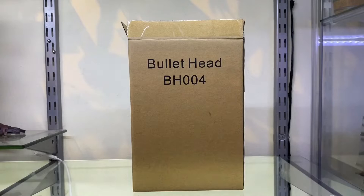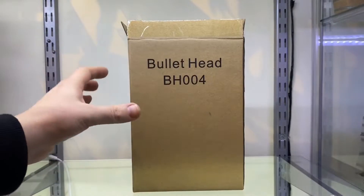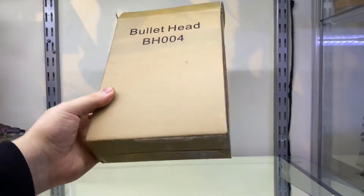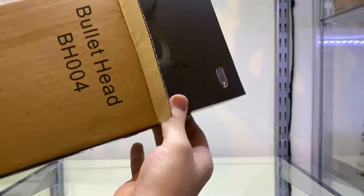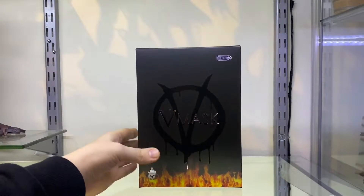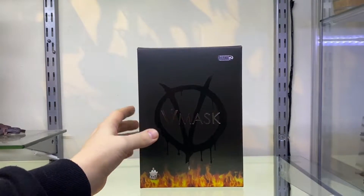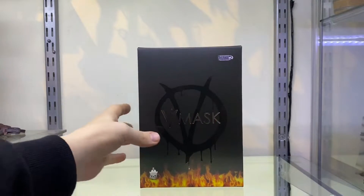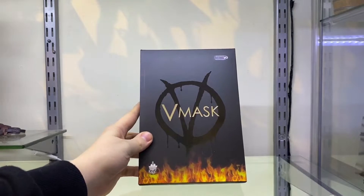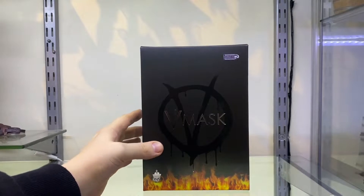As you can see it comes with its own little tiny shipper box, which is pretty cool - just 'Bullet Head BH-004' on there, nothing else. Let's pull it out of the packaging. Voila! That's a pretty cool box actually for a 1/12 scale figure. You can see it's got the V mask right there in spot foil on the front, and it's also got a spot UV black V logo at the back.